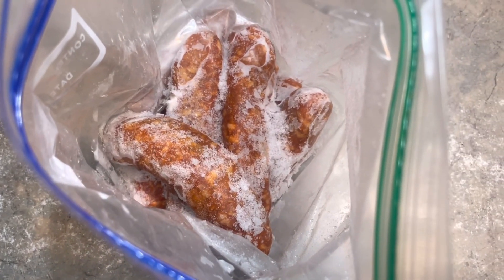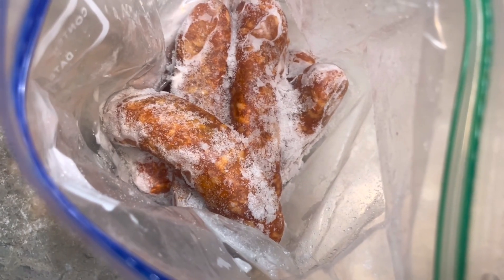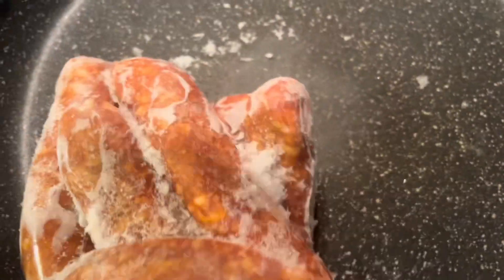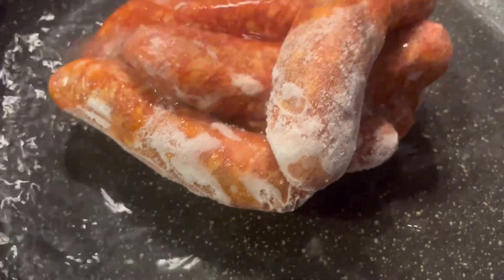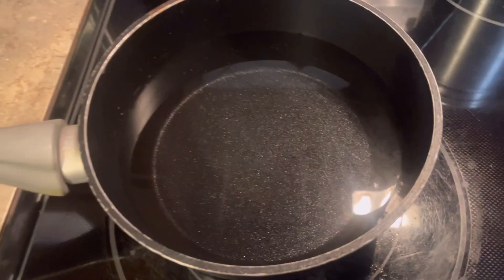I have some hot sausages left over from a giant Wigman's pack that we bought, and I'm going to make some quick pasta tonight. I'm going to put water in the pan and boil this to thaw it out. Let that simmer. I got my water right here for my noodles.